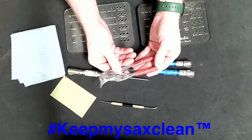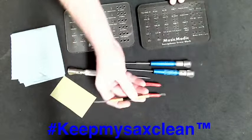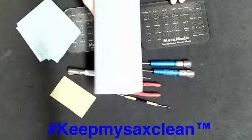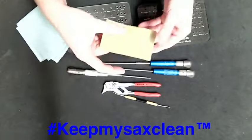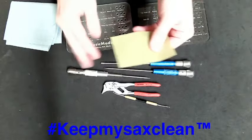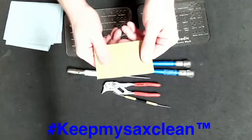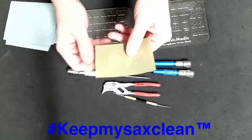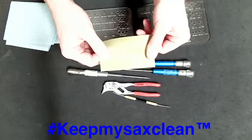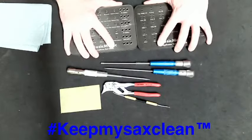A pair of pliers — I prefer the duck-bill parallel pliers — so you can grab rods, take keys off, and whatnot. A spring hook for unhooking your springs, some rags or a big shop towel, and this 3M polish paper, which I use when cleaning off rods and even pivot screws. I use it to check condition, wipe things down, and it takes off corrosion and a little bit of rust — it's really nice for cleaning that up.